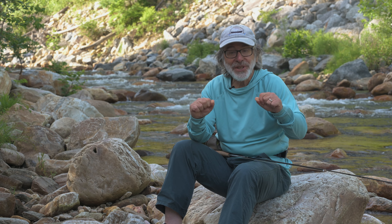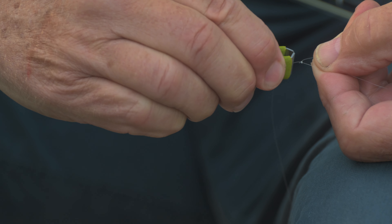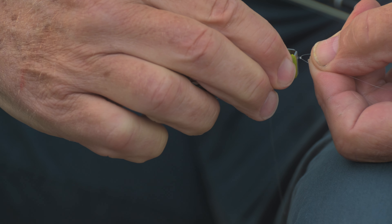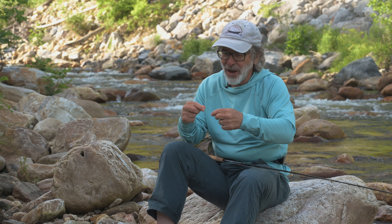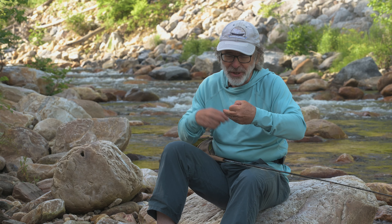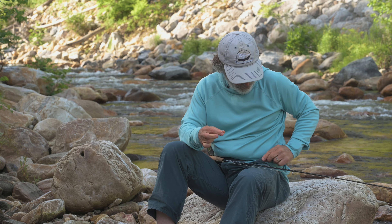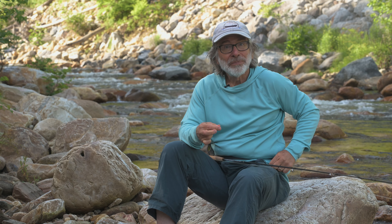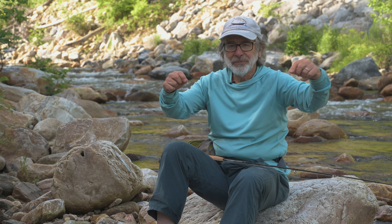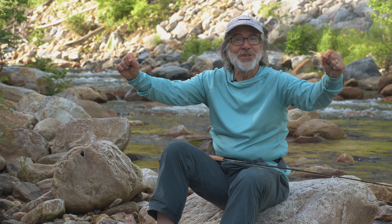Tighten the knot, always test your knots, trim the ends — be careful you cut the right piece, and don't use your teeth, use your snips. Make sure you find the right ends. And when you trim these little pieces of your leader, put them in your pocket. Don't leave them in the stream. And now you've got a leader with a brand new fresh tippet.